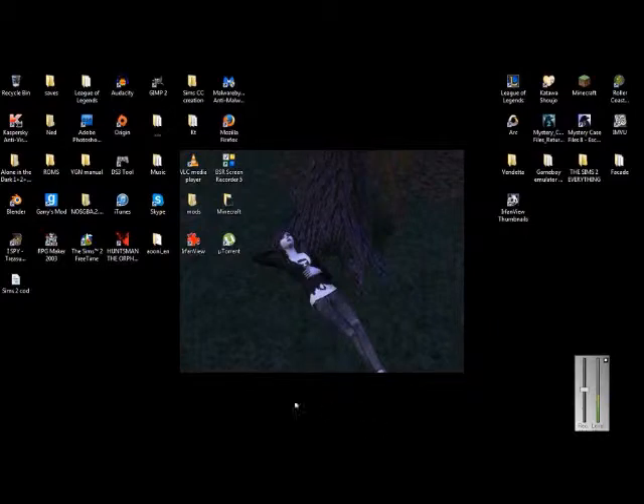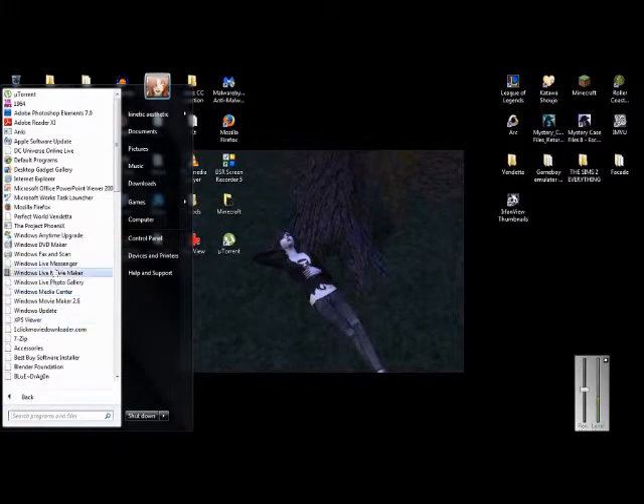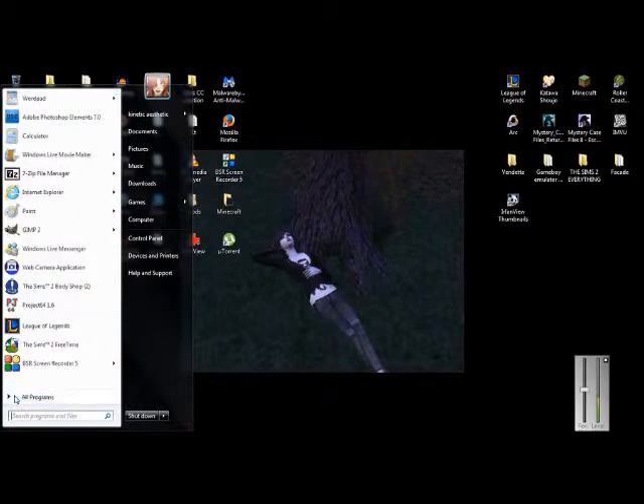The first thing we're going to do is open up our Body Shop program. To do that, you just go to your Start menu and click All Programs, then go to EA Games, and click on your most recently downloaded expansion pack. If you need to find your most recently downloaded expansion pack, just Google the Sims 2 list of games and it'll list the expansion packs in order. Depending on how much custom content you have, Body Shop will take some time to open.